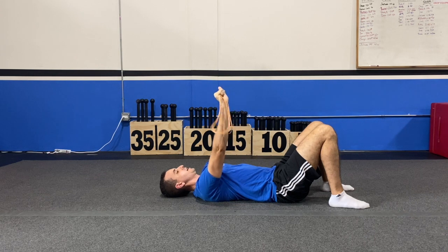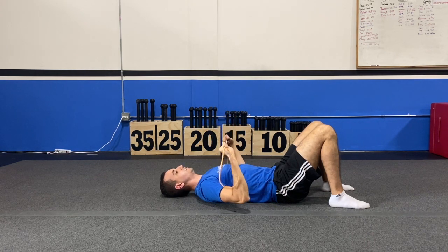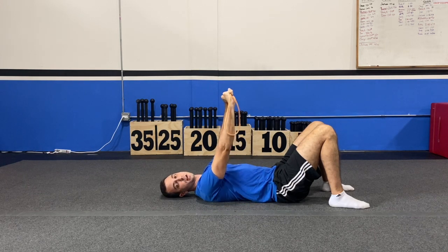You're going to take that band and pull it apart. Then bring those hands down towards your chest and press it straight up.